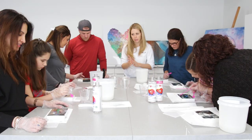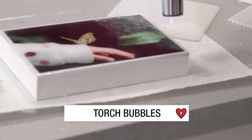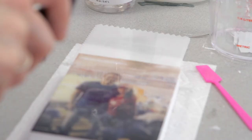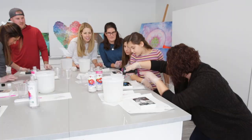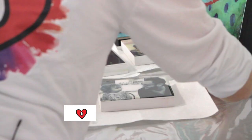We're going to take care of those bubbles with our artist torch. See how it takes all the bubbles out? It's very easy to see all the bubbles popping and you're getting a nice clean image. Just keep your torch moving at all times and if you're not getting them out, you might need to move a little closer. Now that we've torched our pieces, we're going to move them off to the side and put them under a box to protect from dust.